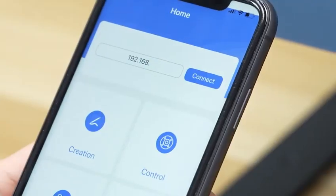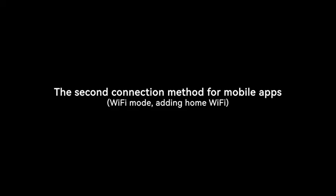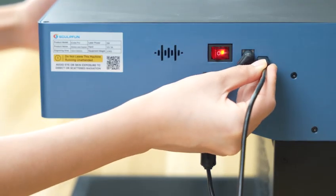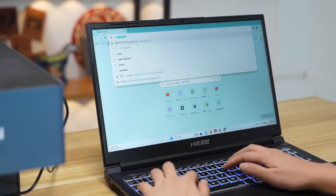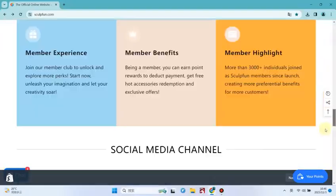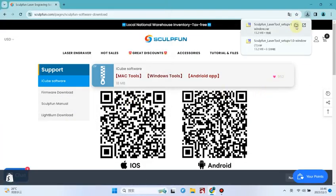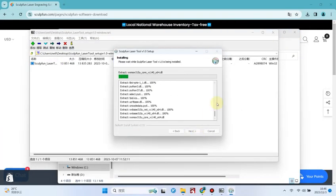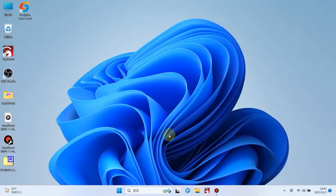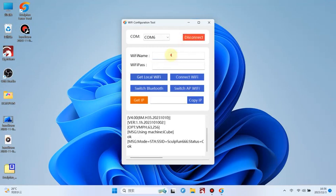Enter the fixed IP address of iCube: 192.168.4.1. The first connection requires connecting the iCube to the computer. The second connection also requires connecting the iCube to the computer.